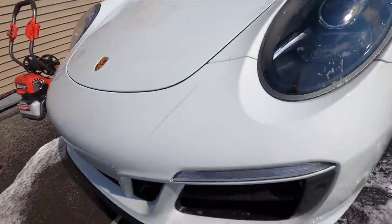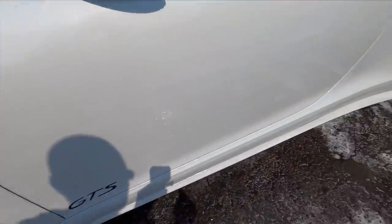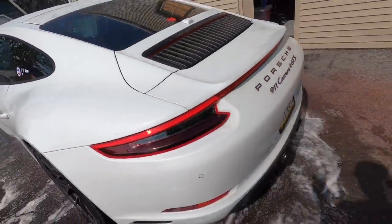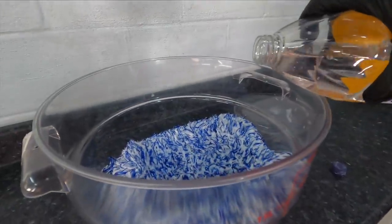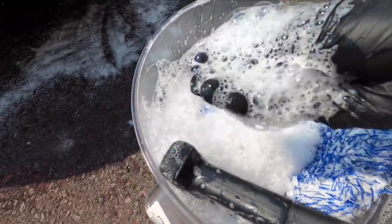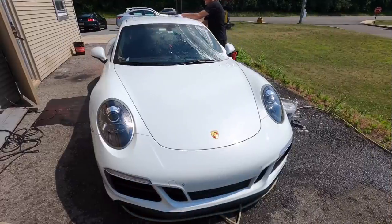We've taken a lot of the bug splatter off the front nose of the car and the wheels are looking great. We have a little bit of traffic film still bonded to the bottom of the driver and passenger side, which we'll take care of again with the Gyeon PPF Wash and iron remover — an ounce or two in the wash bucket with the Microfiber Madness wash mitts. Plenty of lubrication in the wash bucket; let's get to it.